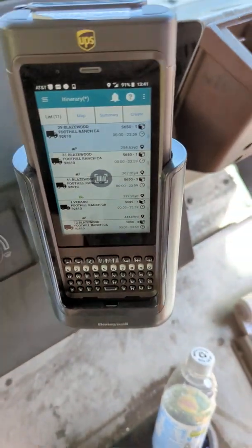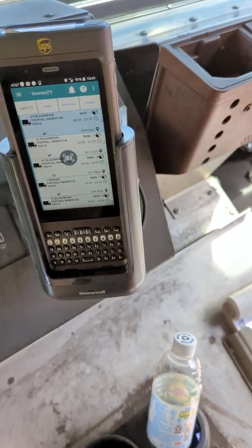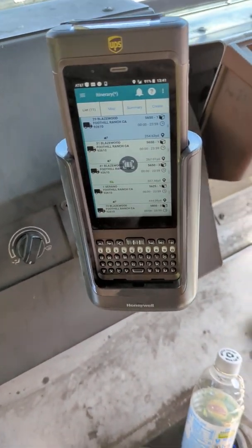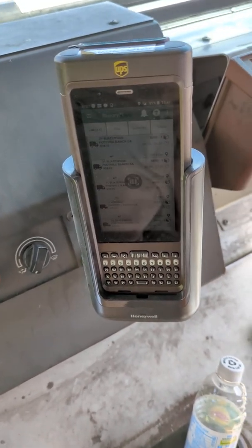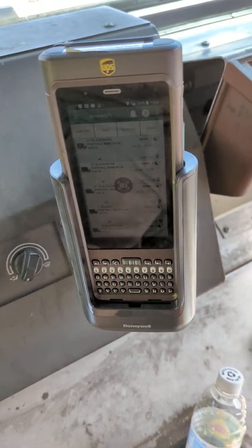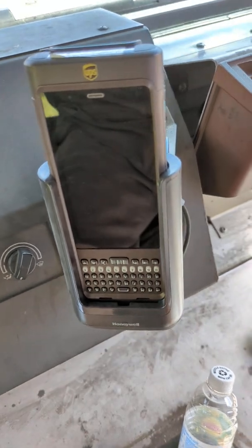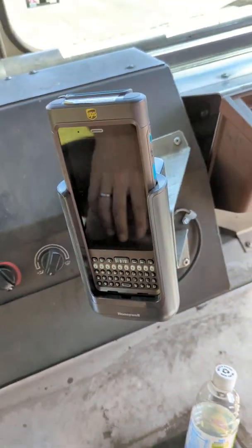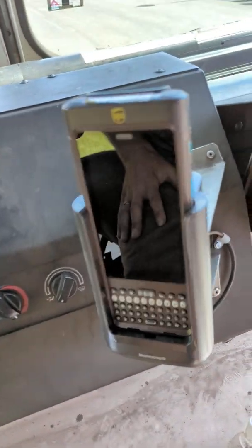Hello, my fellow UPS drivers. Back at you again here with another quick tip on how to do something on this Dyad 6. A lot of guys are asking me: how do I disable the navigation? Is that even possible? And yes, it is. I got two options for you. A lot of us don't need the navigation — it's actually kind of a hindrance. It's trying to navigate us somewhere we don't want to go. We know our route really well, and we know the best way to rip through it and get on with our day. So if you are looking to disable the navigation, I got two options for you.